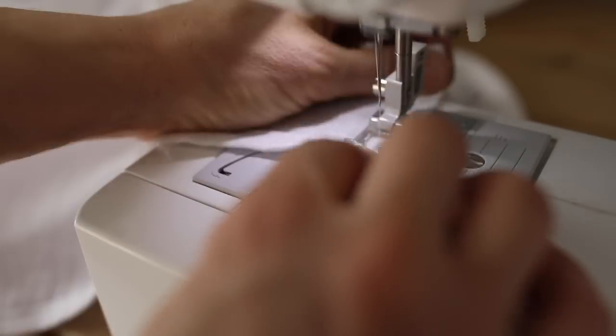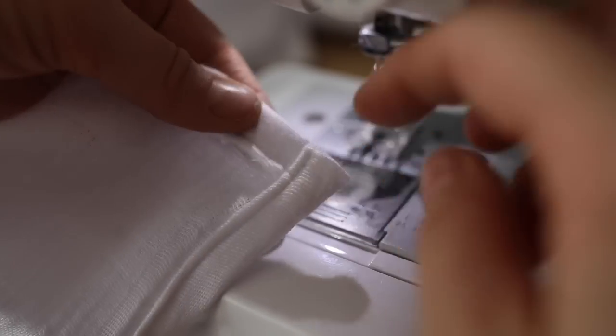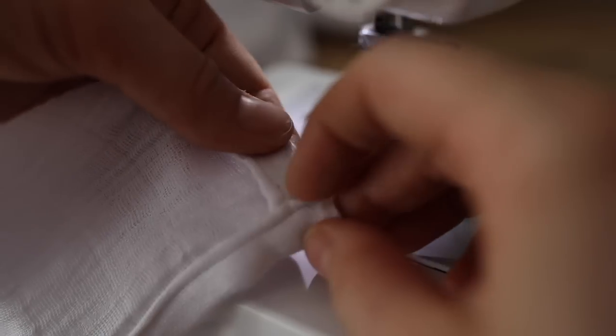And that is it — that is all there is to making a muslin swaddle blanket. The fabric may feel a little bit scratchy when you first get it, but it'll get good and soft after it goes through the washer and dryer a couple times.